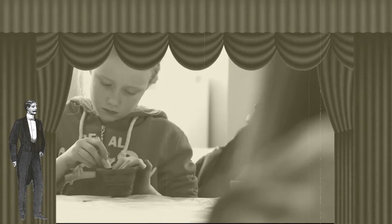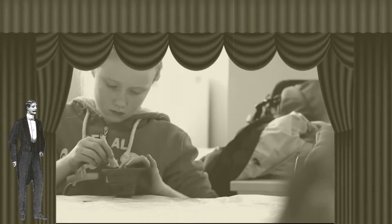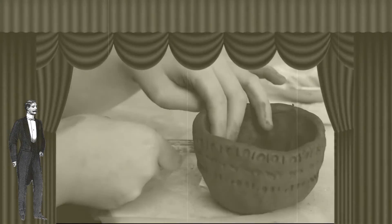Something we didn't have time to talk about in the last film was how archaeologists reconstruct the pottery that they find on excavations. This is something you can try at home.